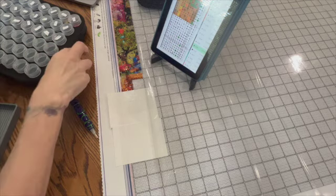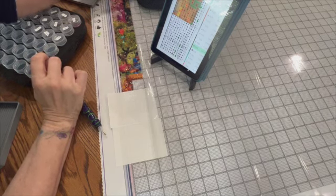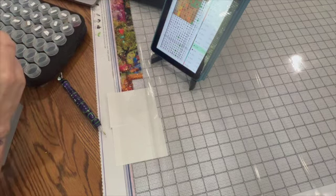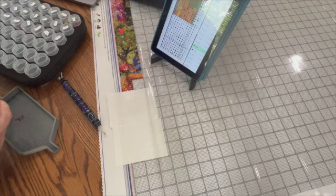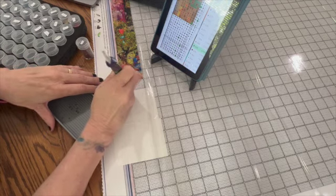One of the reasons why I really want to use the app Pattern Keeper is because if you miss one you can easily go back and see which one you missed. This is color 938, which goes right here. If I were to use just the paper version I think it'd be really hard to see what I've missed.